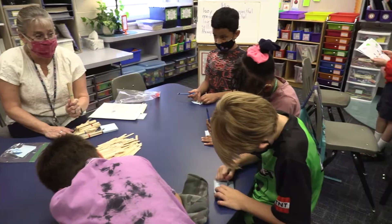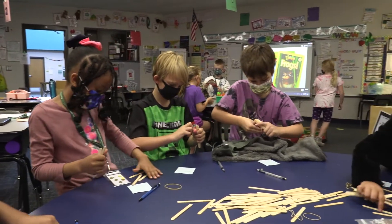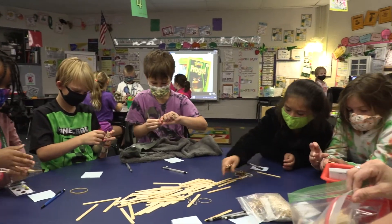We were learning about 10s, 1s, and 100s. She takes sticky notes and makes 1s, 100s, and 10s. And then we put how many 10s or how many 1s under them.